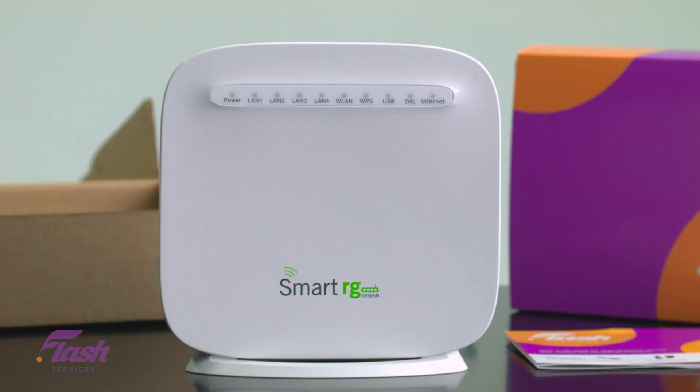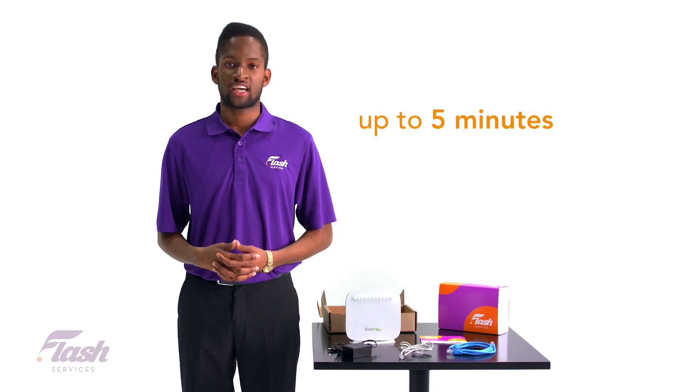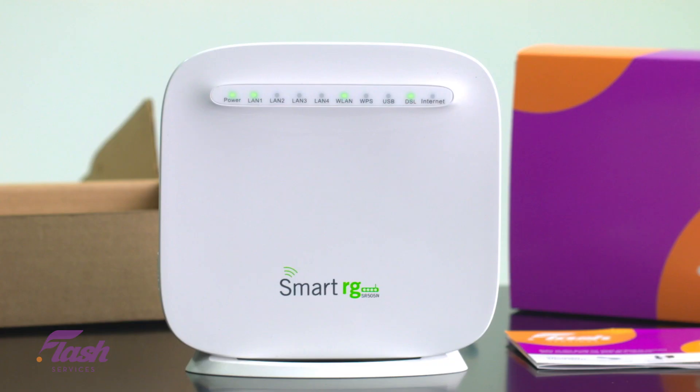Looking at the front of the device, you should see some LED lights start to flash. Sometimes it could take up to 5 minutes for your account and modem to authenticate for the first time, so don't be alarmed if it takes a few minutes. Once you see the DSL and internet light stay solid, you've got a connection and are now online.